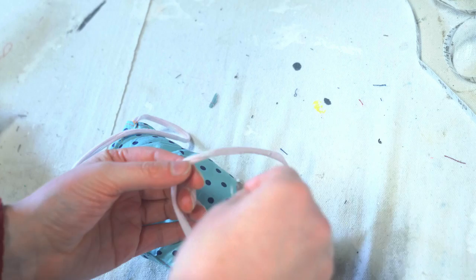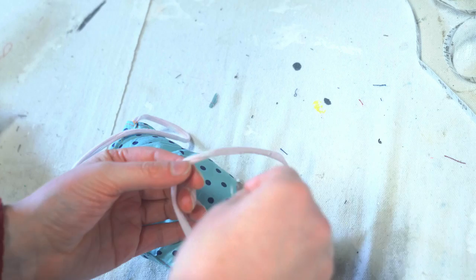There we go. Now you've finished your knee pad. Take a paper clip and loop it around each face mask handle. And there we go — get to gardening, everyone!